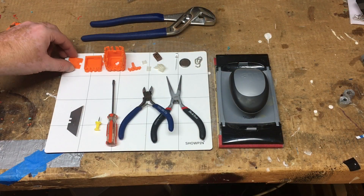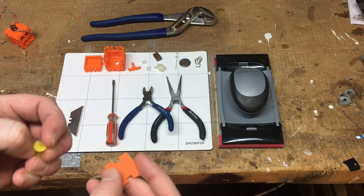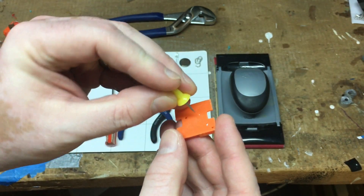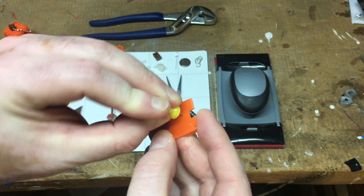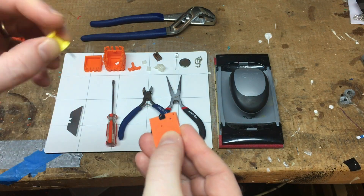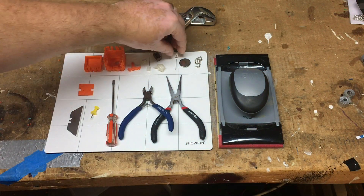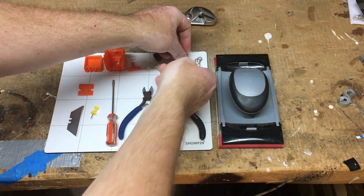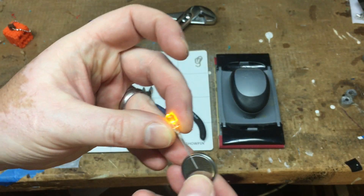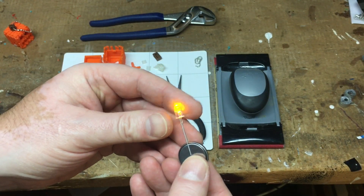Let's do the electronics. What you're going to need is your insert piece. These holes can be a little tight — too tight on a lot of 3D printers — so just clear them out with a push pin. Now take your LED and your battery; it's a good time to test it. The shorter of the two leads goes to the top of the battery.